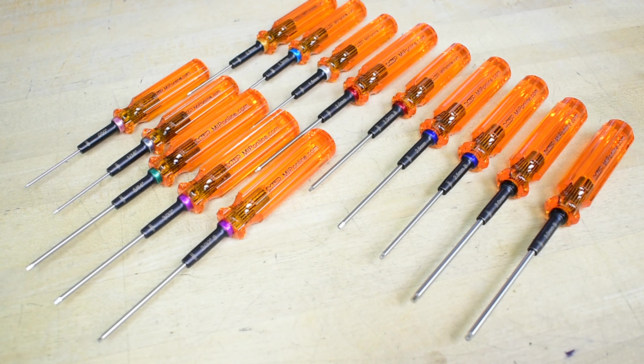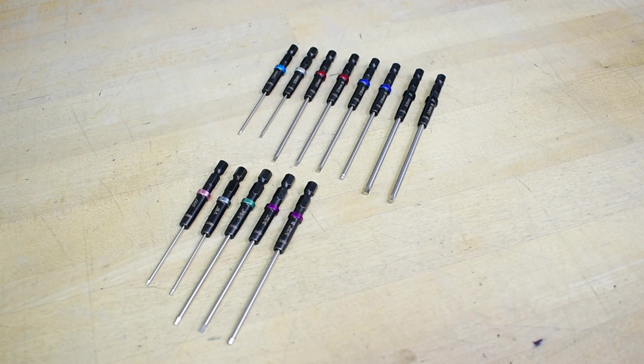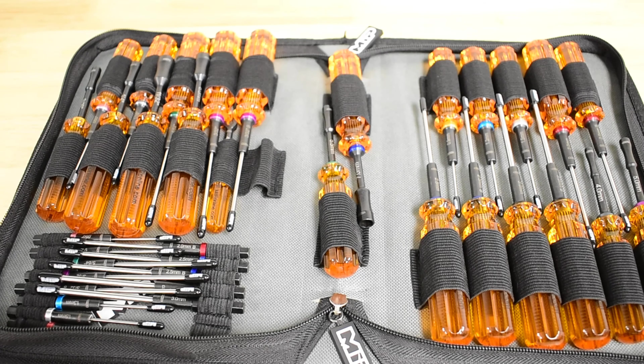MIP Gen 2 tools: built for precision, engineered for performance, and designed to look bad-ass. Visit your local hobby shop or head to our website, MIPOnline.com, and get your hands on MIP Gen 2 tools today. Thanks for watching.